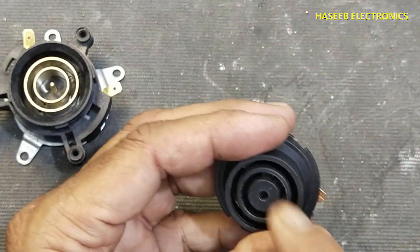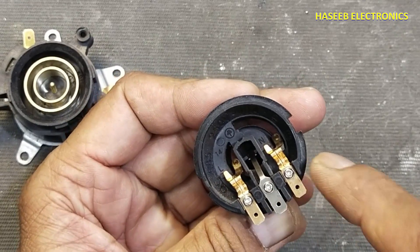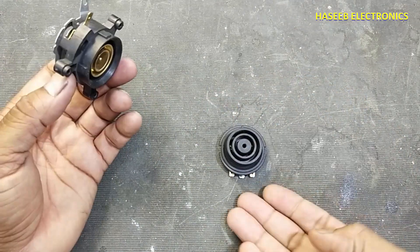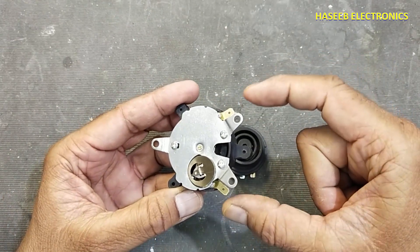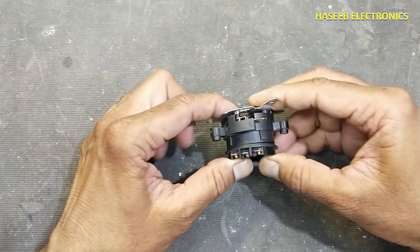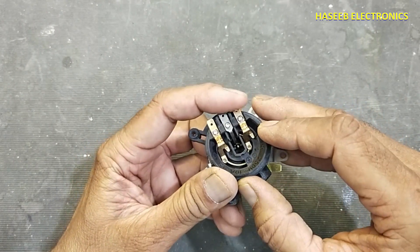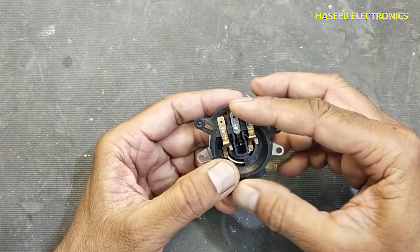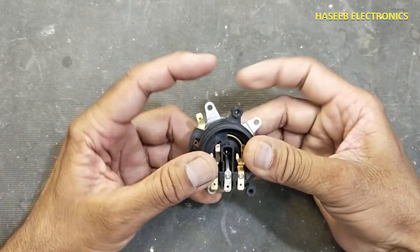Similarly here, we have three wires: the first wire is line, then neutral, and the center pin is ground. When it is installed on the base it is connected to the line voltage. These two points are connected to the electric heater of the electric jug. We place the jug on this base, it is pressed and makes connections with these contacts — the contact set will touch these rings.